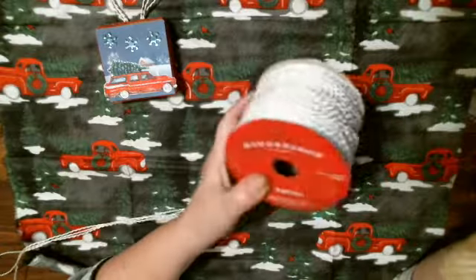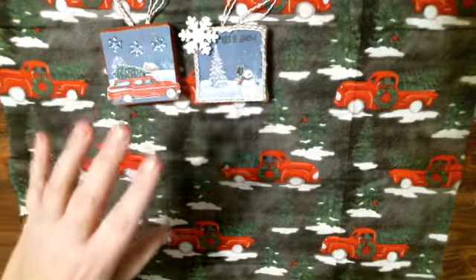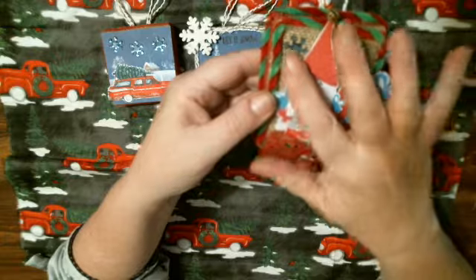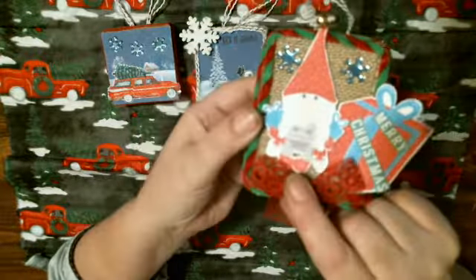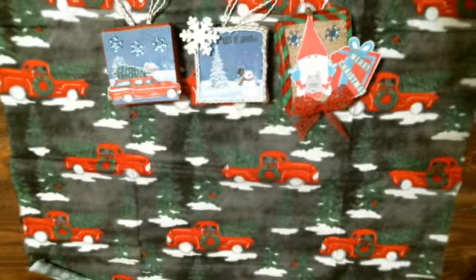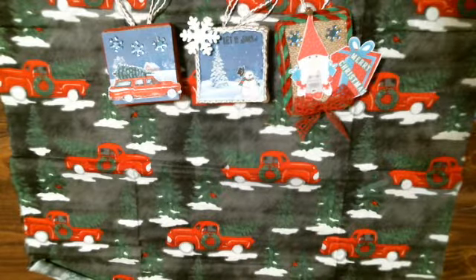Then I did a little gnome one — a gnome girl, I should say. I put lace and some pipe cleaner going around it and added a couple of little snowflakes. It says 'Merry Christmas' and features the little girl gnome. I made this bow and sewed a bell on so it jingles. I'm happy to say that I was on a live a few weeks ago saying I could not find my Zotter bow maker, but I cleaned my craft room and I found it today — I'm so happy!